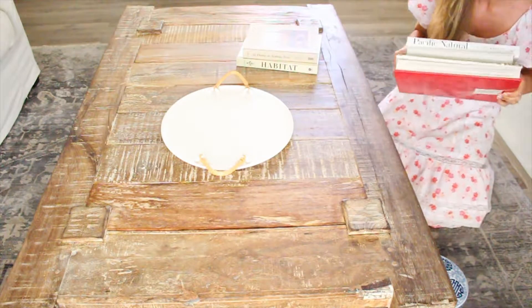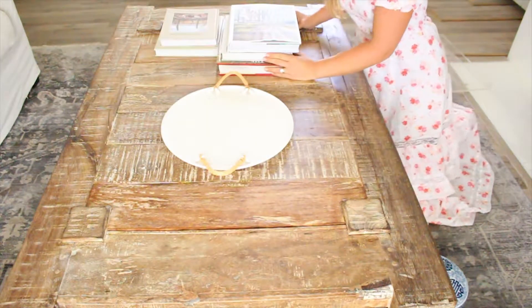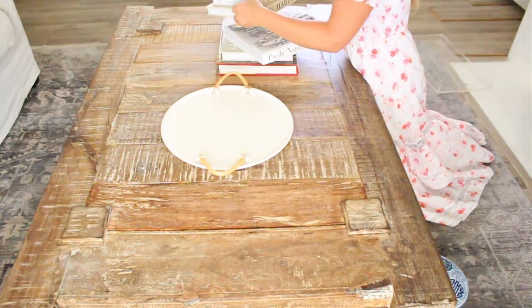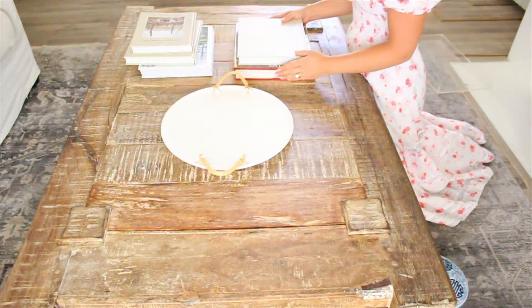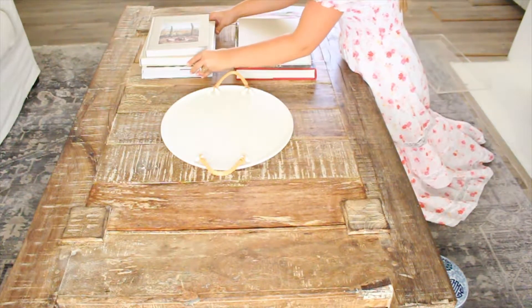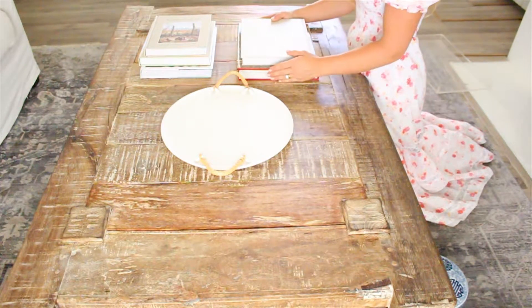Next I'm going to grab my coffee table books — these are just some of the largest ones we had on our shelves. I'm going to stack the books to the height that I like, and I don't want them to be even — I'll have one a little bit higher than the other. I'm going to turn the books around just to make it look pretty from either side of the table, and I'm just going to do it in groups of thirds.